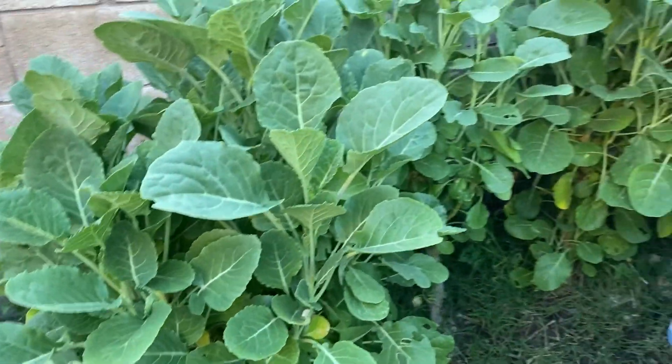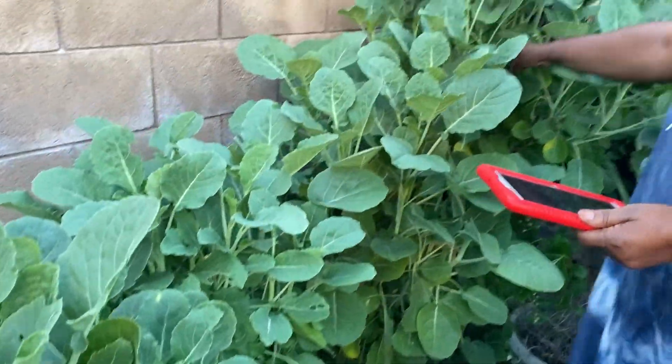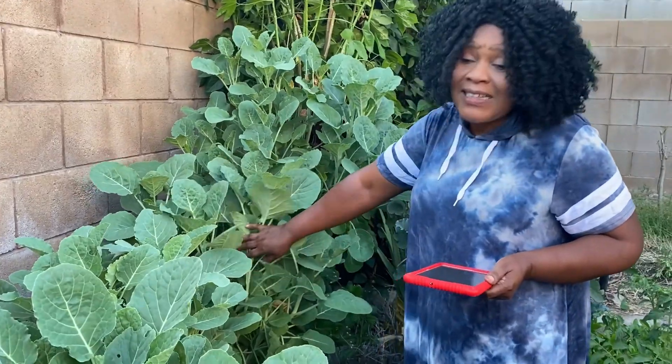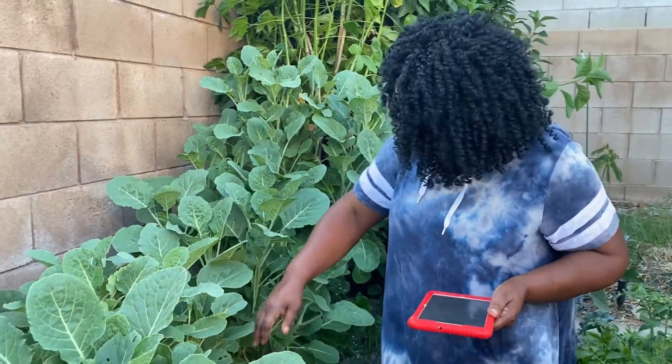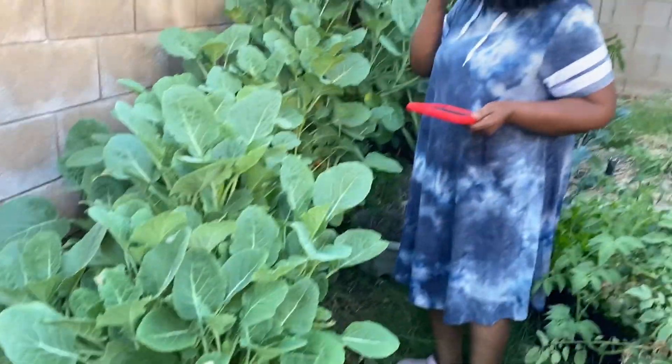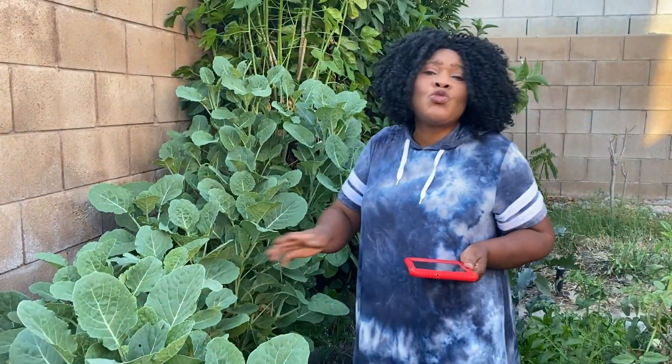They call them collard tree because they grow very tall — you can grow them very tall if you tend them. It's an all-year-round kind of plant. The more you harvest them, the more they grow. They grow throughout even in cold areas.